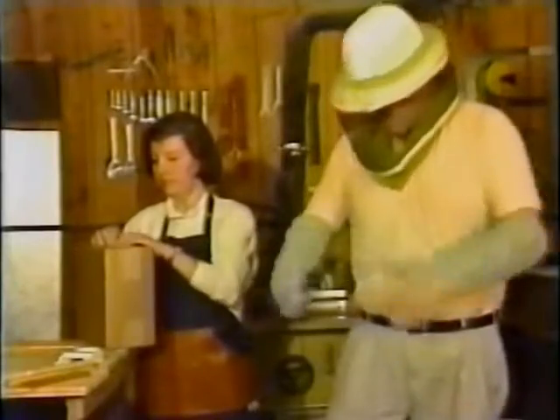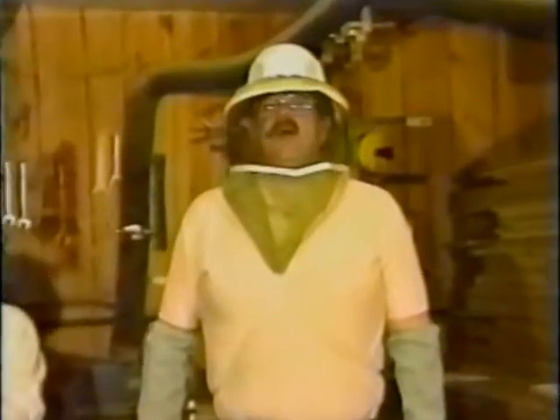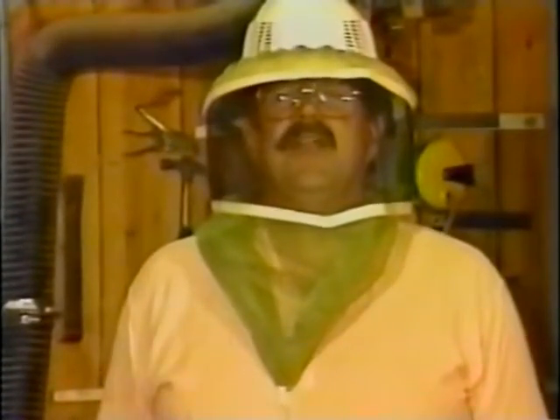Now we've got our hive tool ready to go, we've got a smoker right here — this is the basics, we've got a basic kit on. But let's take a look at a couple of other outfits that beekeepers might want to use in case they feel like this isn't enough for them.